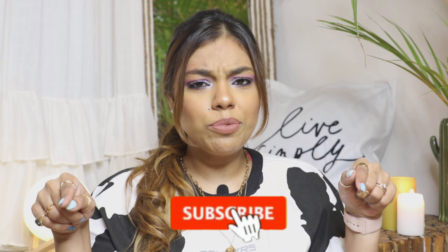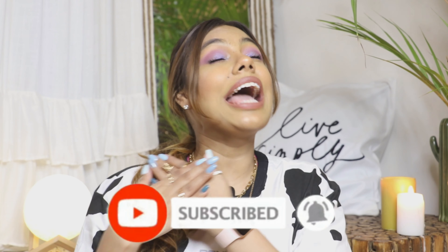Hi guys, welcome back to my YouTube channel, and to all of you who are new here, hi! I'm Shriya Agarwal and I'm here to entertain you with my fashion and beauty tips. If you haven't subscribed to my channel yet, please do it right now — it will mean the absolute world to me.